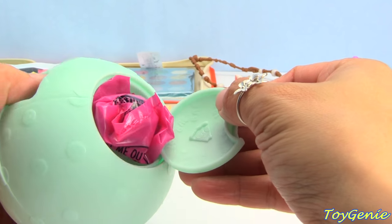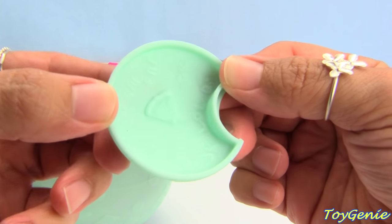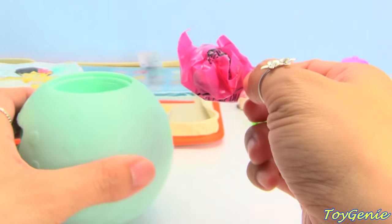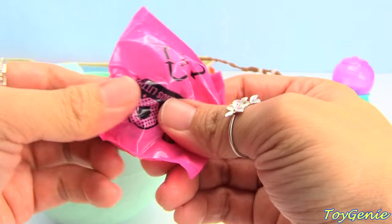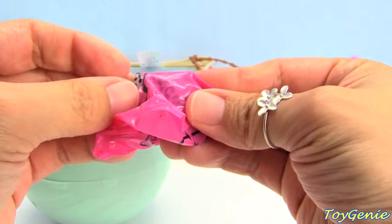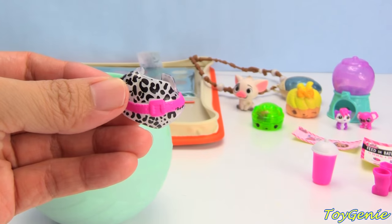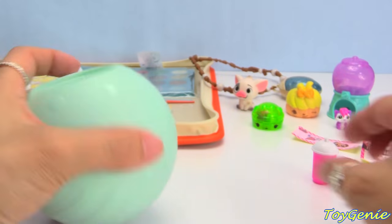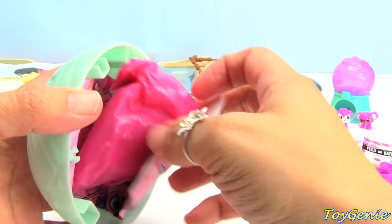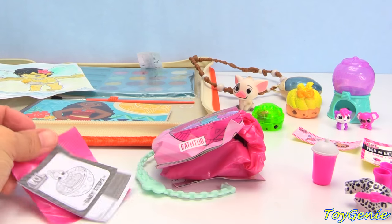Here is another surprise - on the bottom of this you can see a pizza that has a bite taken out of it, and I'll show you how that works in just a bit. This right here is an outfit - looks like it's a leopard print outfit! And let's open this up - there's a bunch of surprises inside as well.